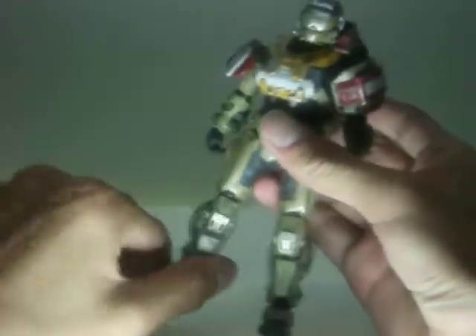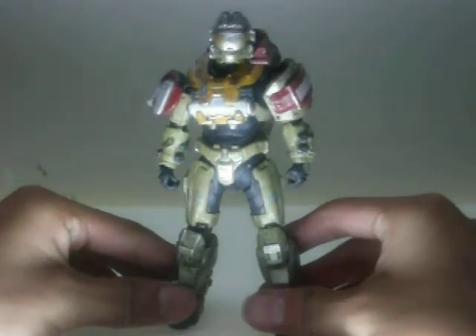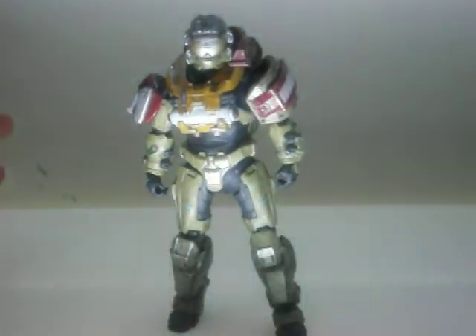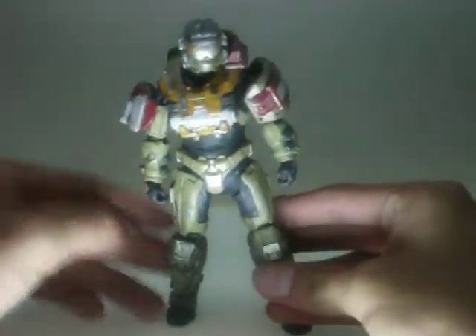One problem right off the bat is that this figure is very top heavy — he'll just fall over if you don't have him balanced. And I don't really like how his arms look really small.